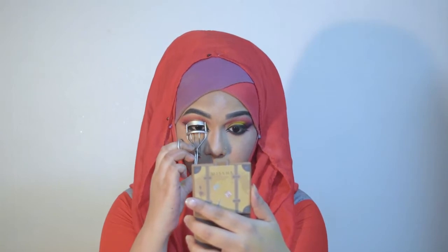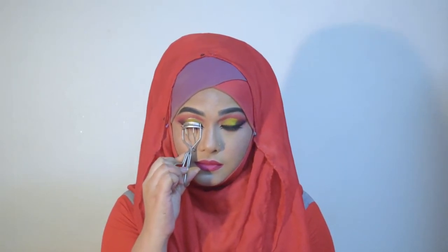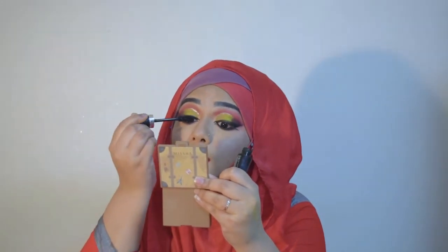Now I'm curling my lashes. For lashes today I'm going to use The Face Shop Pure Sauvages Lashes No. 10.